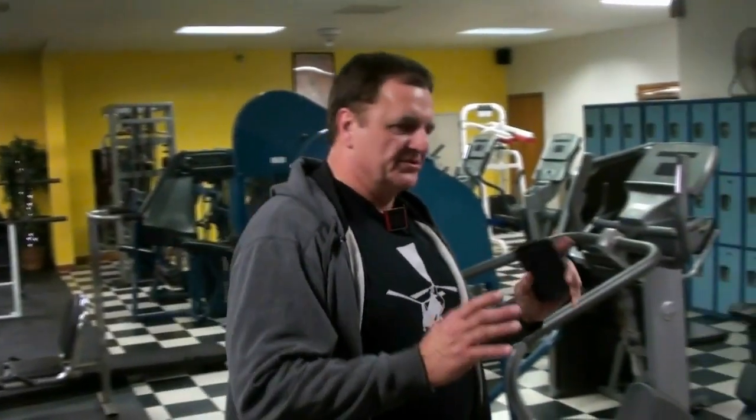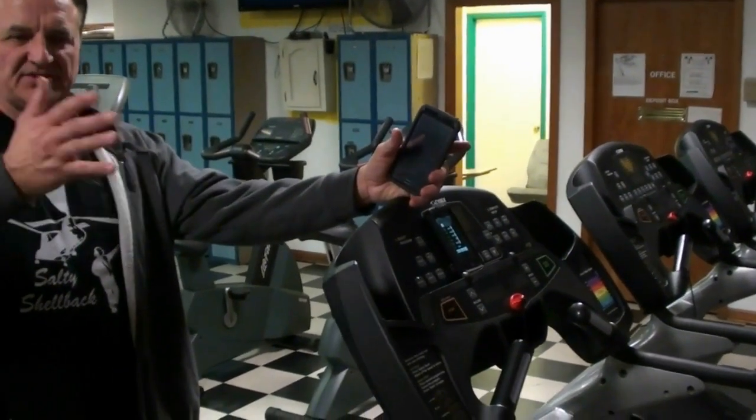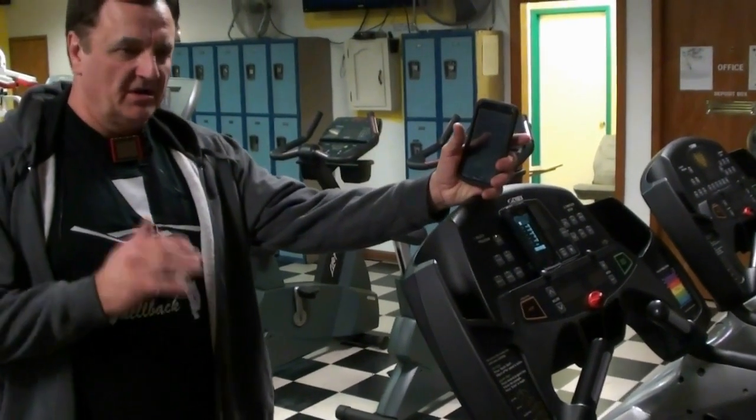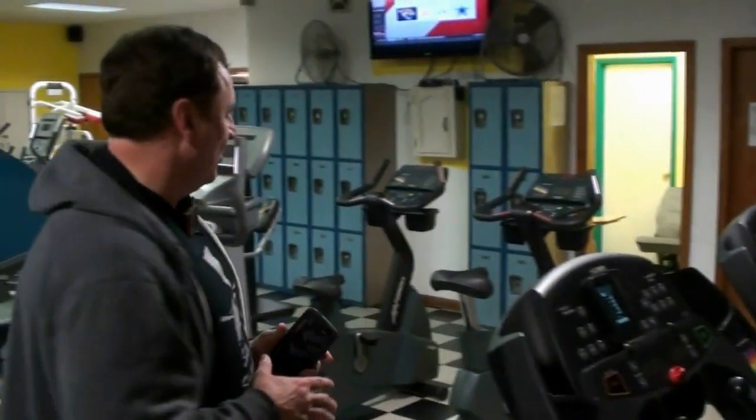I want to do 8 sets — or I guess you would call them intervals — of 30 seconds at full speed. I'm going to start off on the treadmill, put it on a 15 incline and run 7 to 8 miles an hour. You can make it go faster or slower; it doesn't matter as long as you get your heart rate up, that's really what you're going for here.